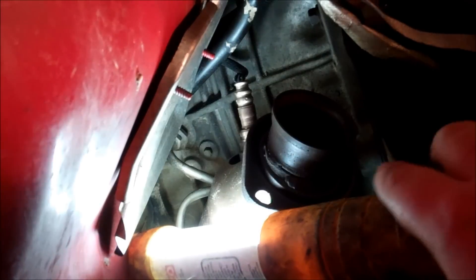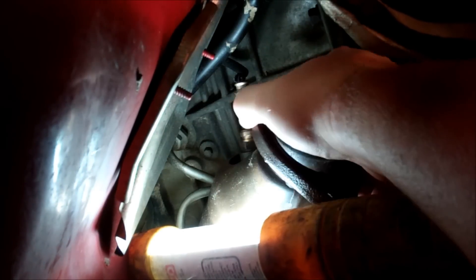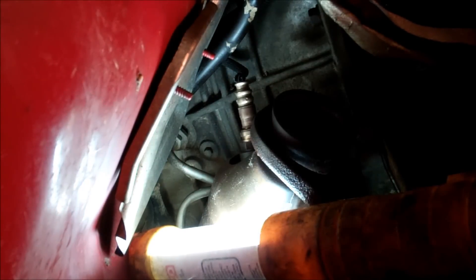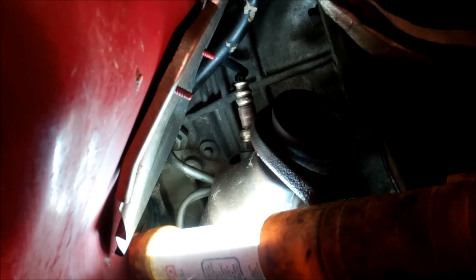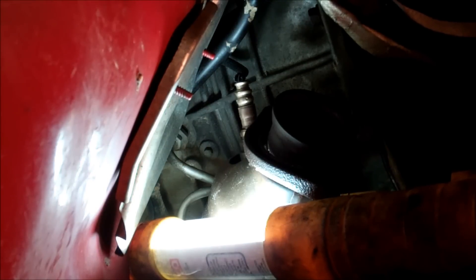I didn't get a video of the first O2 sensor that I pulled off on the driver's side, but here is the passenger's side. I'm going to get this one yanked off. What's so troubling about this one is that it truly is easier to get to if you take off the exhaust manifold, because if you don't, it's sitting right here and getting a wrench on that thing is almost impossible. I think that is a 22 millimeter.